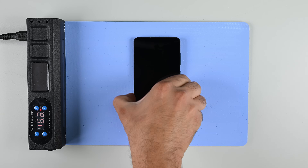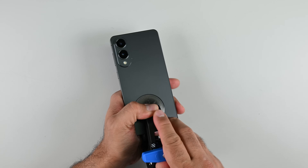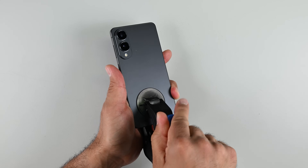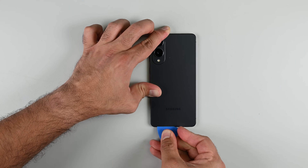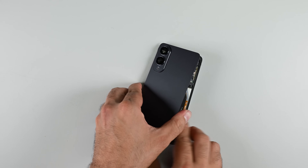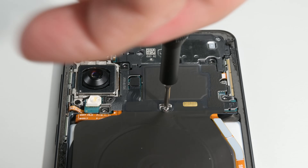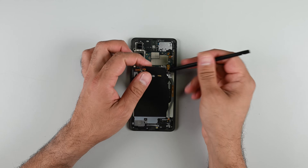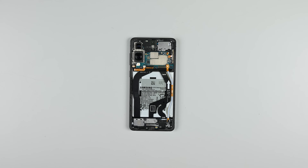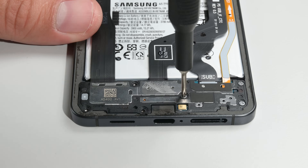Just like past Galaxy phones, the way to the internals of the S25 Edge is through the back panel. That means applying heat and using the anti-clamp to open up a gap and cut away the glue — the same familiar process we've seen on Galaxy phones for ages. The back panel finally comes away, giving access to the wireless charging assembly. The five screws and flex cable arrangement is pretty standard for Samsung, as is the layout of components underneath, including the interconnect cables between the mainboard and daughterboard. To access those cables, the SIM tray and lower speaker assembly need to come out first.